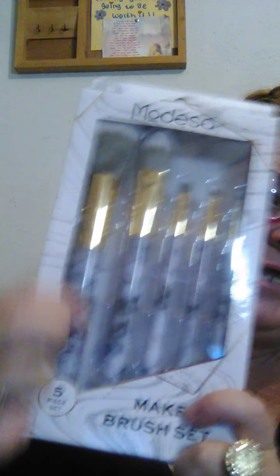A couple more things I ordered. I ordered this five-piece makeup brush set. I like it. The brand — I think it's Morisha or Moda — I'm going to open these up and check them out.